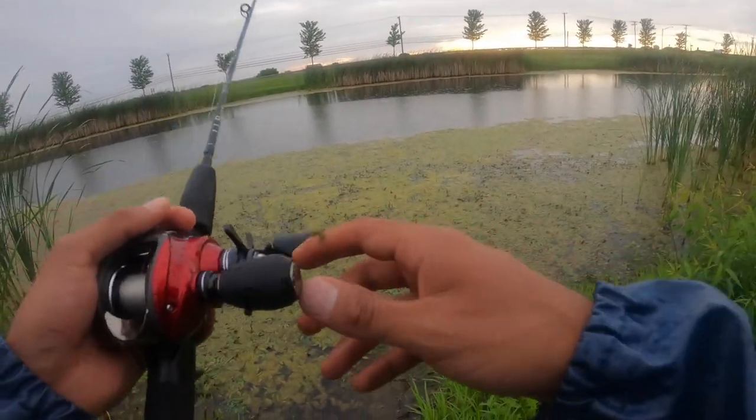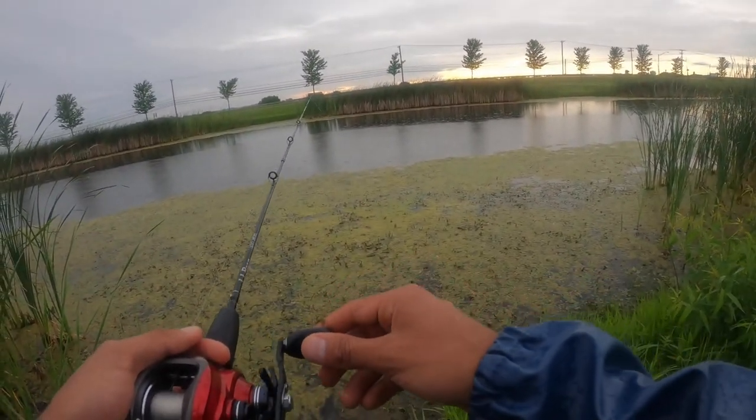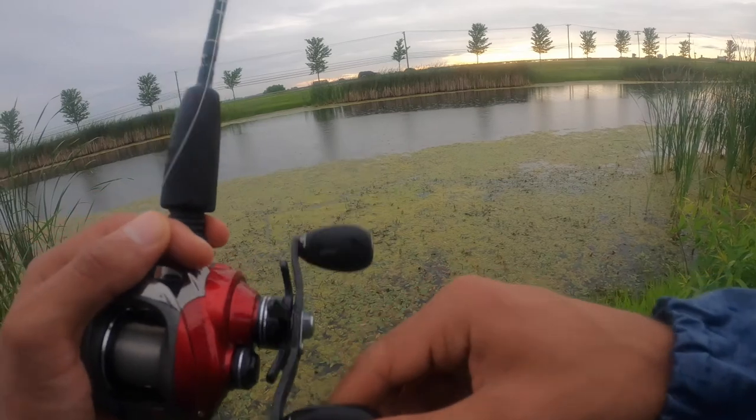Even though it's not a top water bait, I'll just see what happens. That was total accident and you saw what happened — that was actually pretty awesome. So bass are probably in all this.